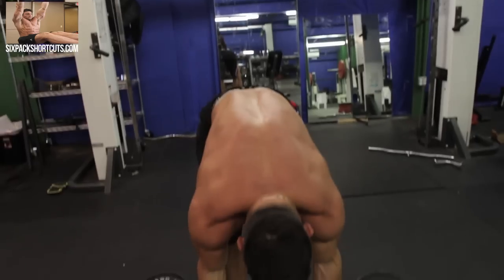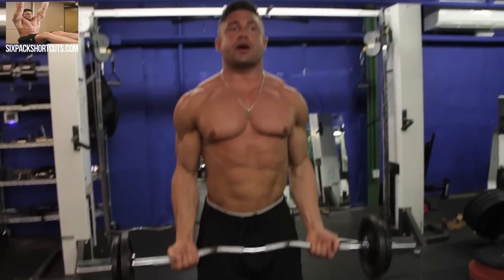The first exercise we're going to do is standing EZ bar bicep curls. You can do these with a dumbbell if you'd like as well, but this is a great bicep peak developer. We're going to do 10 to 12 reps and again, each rep we're going to have a negative.